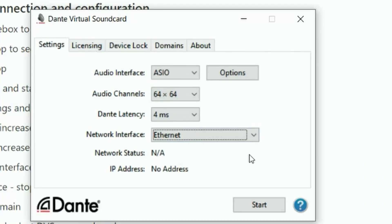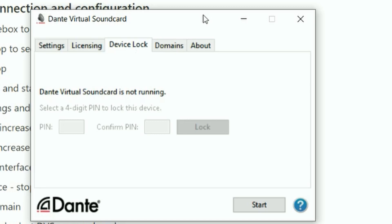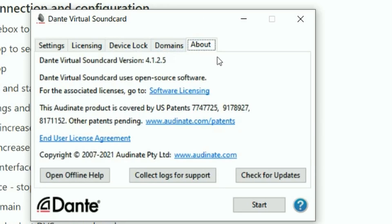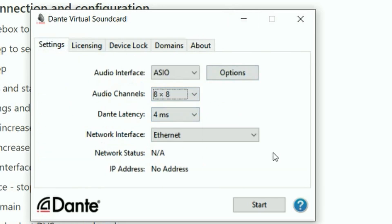Below that, network status and IP address will give you that information when you're connected to a network. On the next tab, licensing — this is where you can enter your license code that you get when you purchase the software or your free trial license. You also have an ability to lock your device so no one else can control it from Dante Controller. When you're ready to go and you've selected how many channels you want to use, you simply press Start. It will gray out the options you can no longer change and Dante Virtual Soundcard is running — this is now the equivalent of connecting your soundcard to your laptop, except your soundcard is the Dante network.